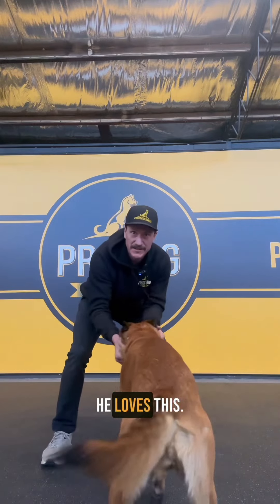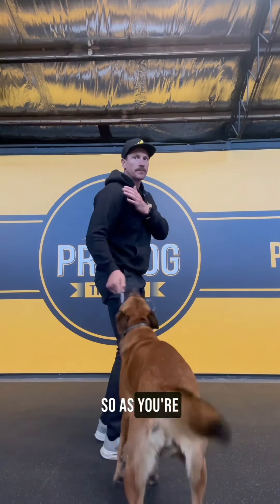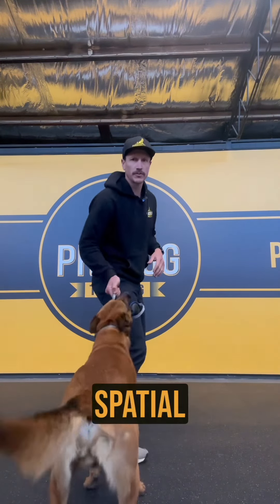You can see his intensity — he loves this, so his game gets more intense. But it will shut other dogs down. So as you're playing and teaching the dog to play, just use the side angle, give a little bit of distance, and ease up on that spatial pressure.